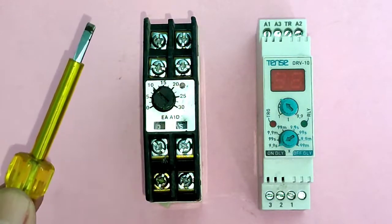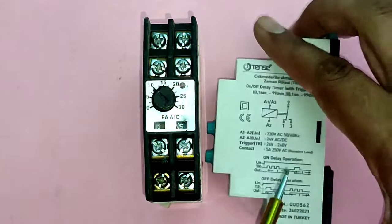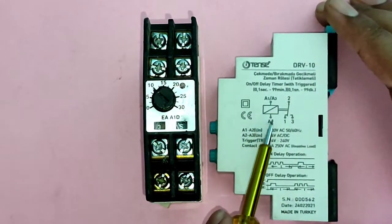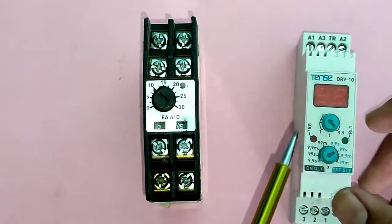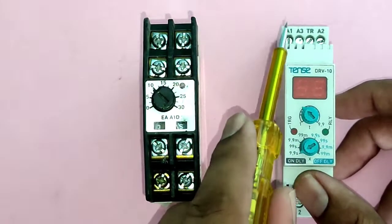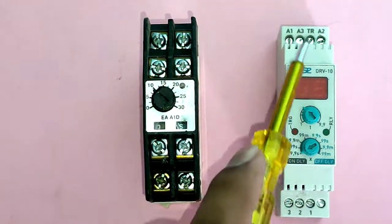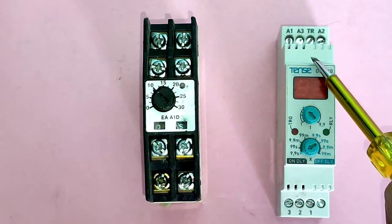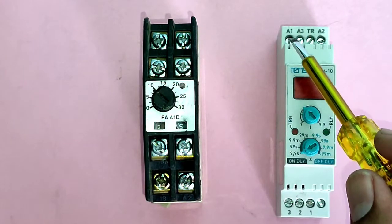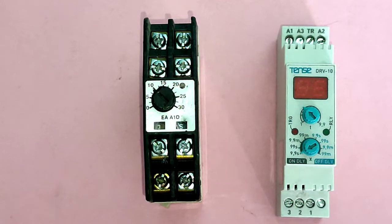In a normal timer, we just need to connect coil supply to A1 and A2. In a trigger timer, first see the connection — we just need to connect phase and neutral to A1 and A2 terminals. But to start the timer, you need to trigger it. For triggering, you connect the coil supply A1 to the trigger point. When you connect your coil supply to the trigger point, your timer timing will start.